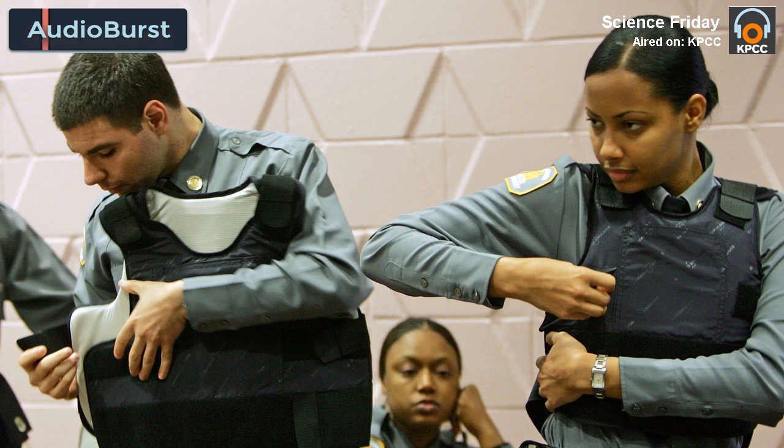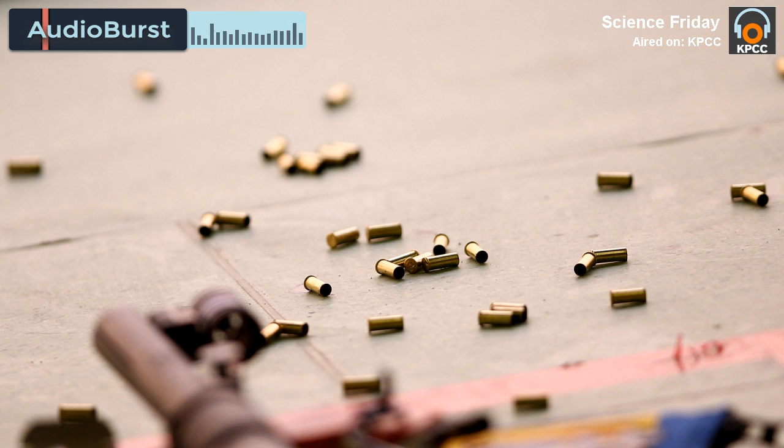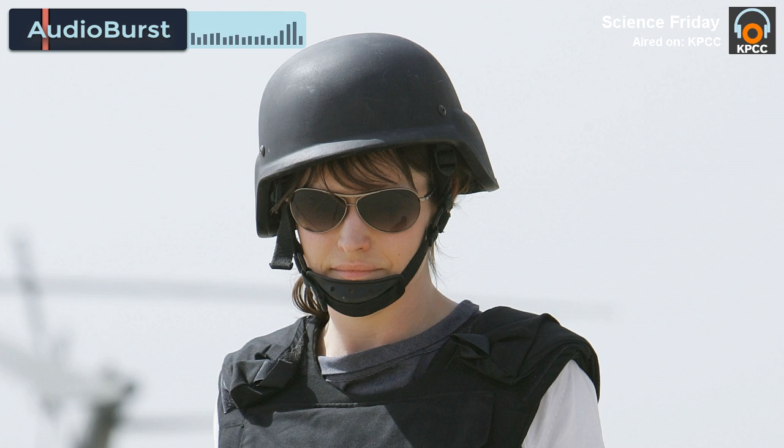If you look at the armors that people are using, normally people are looking at the back of the armor and provide something like Kevlar to take care of the tensile force in the back. And the front part of the armor is where the compressive force is applied.